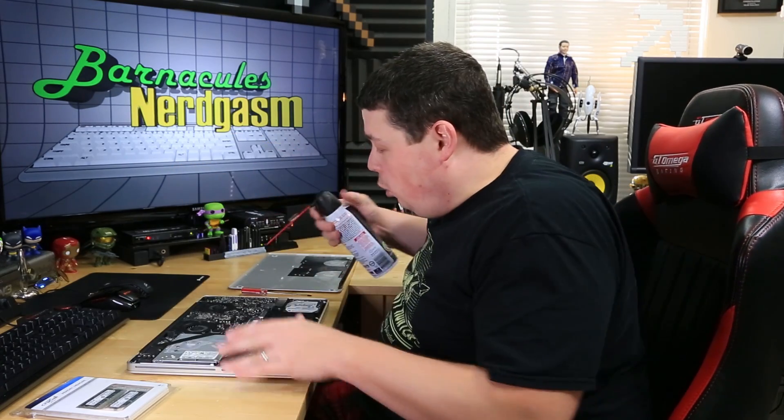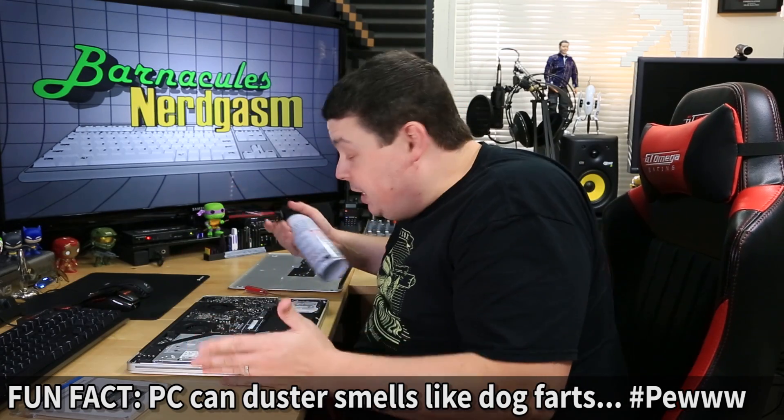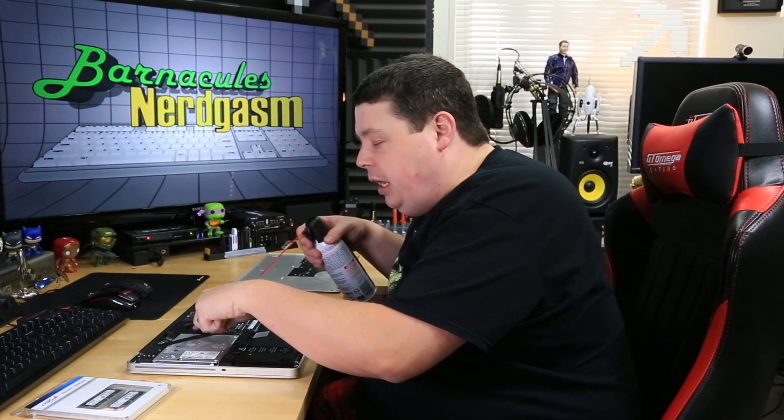Since I already have the back off, before I do anything I'm going to go ahead and blow the dust out of it using a can of regular old PC duster. It's actually not very dusty at all, which is very nice. Just a little tech tip: if you're using PC duster to blow stuff out, especially fans, don't just blow on the fan full force because you can damage the bearing. Either hold the impeller in place while you're blowing, or just do short little bursts so that you don't overspin it.